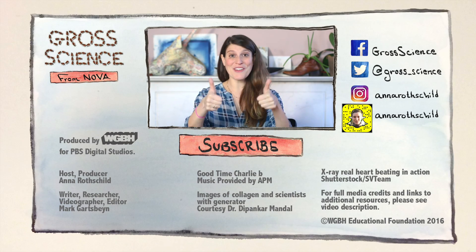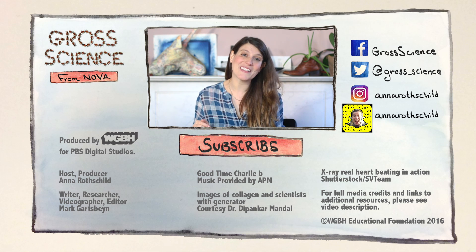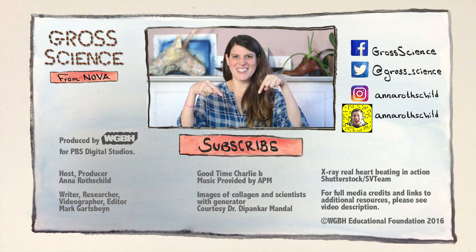If you like this video, give it a thumbs up. And if you have a question about these generators, let me know in the comments. And for more gross science, hit subscribe.